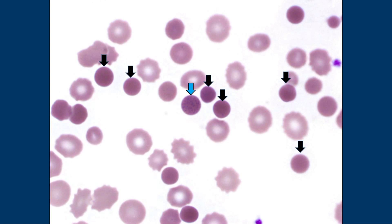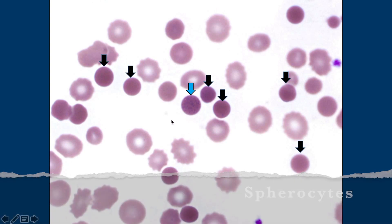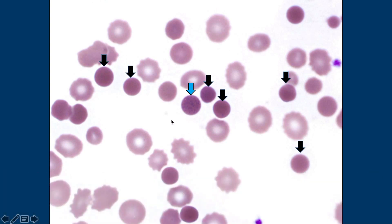Those cells are spherocytes — because they're a sphere. And the blue one, if you look really closely, you can see some fine basophilic stippling — it has little dots, which is why it got its own special color. This patient doesn't have a history of hereditary spherocytosis, and if she did, I would expect pretty much all of them to look like spherocytes.